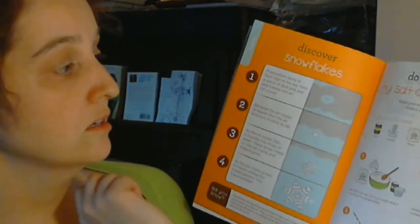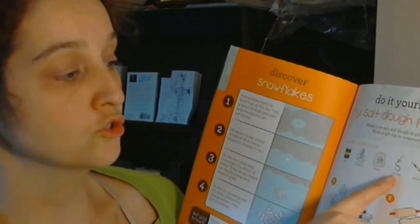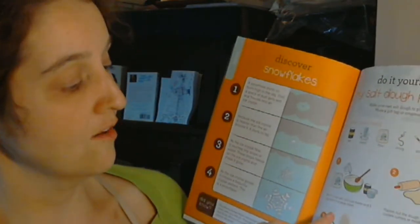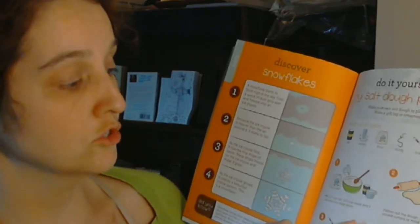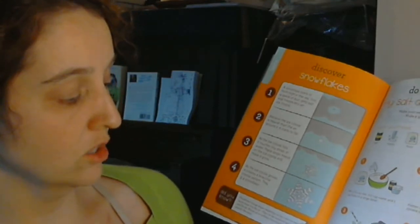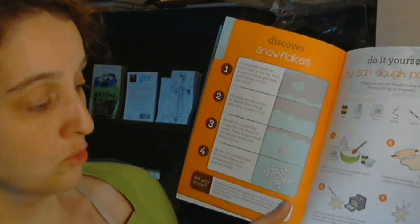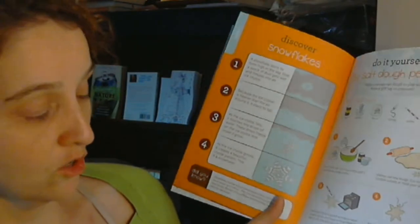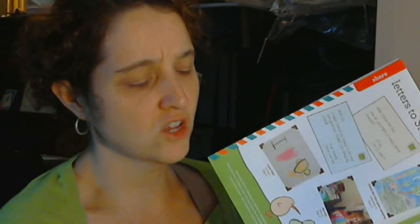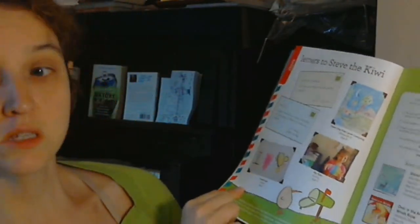Do-it-yourself salt dough pendant. Make your own salt dough to play with — make a gift tag or ornament. What you'll need is salt, water, flour, string, straw, cookie cutter. Mix half a cup of salt, half a cup of water, and half a cup of flour in a large bowl. Flatten out the dough. Cut shapes with cookie cutters or mold your own. Use the straw to punch a hole in each shape. Dry in the oven on low heat for about 30 minutes or until hard. Pick a shape and put your string through the hole — make a necklace, gift tag, or ornament. I wonder if that gets gross at a certain point — it's almost bread, so you'd think it might mold. I assume it must not. So here are the letters to Steve the Kiwi.